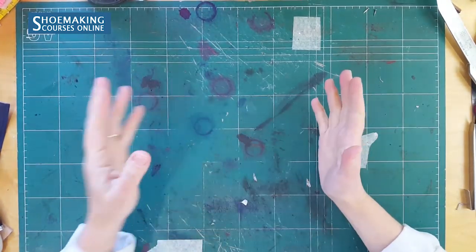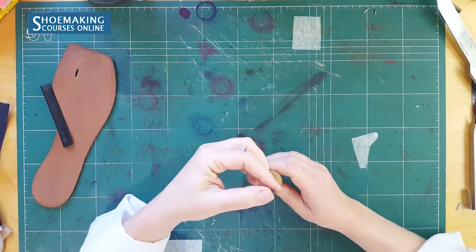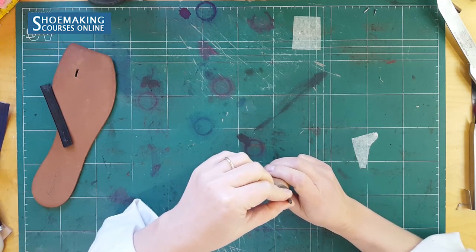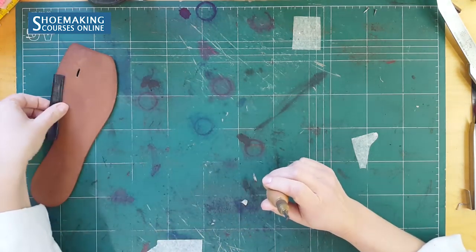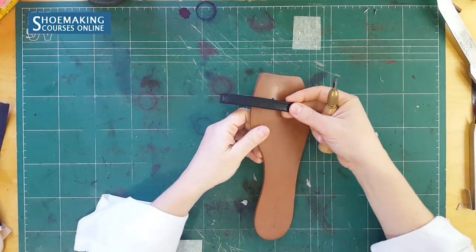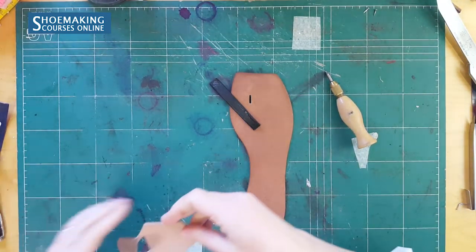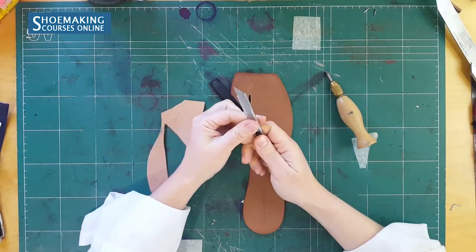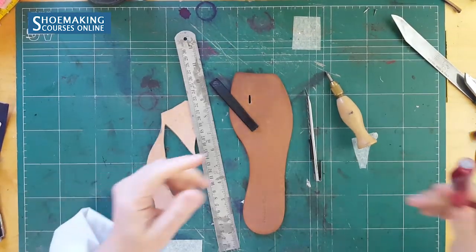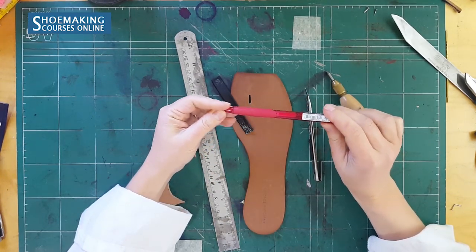What tools do you need? You should have a cutter, and the diameter of this cutter must be half a millimeter wider than the thickness of your leather strap that you will use in your insoles. A small piece of thick leather to protect your table, a knife to cut, a simple ruler, and something to mark lines on the leather insoles to make this cut.